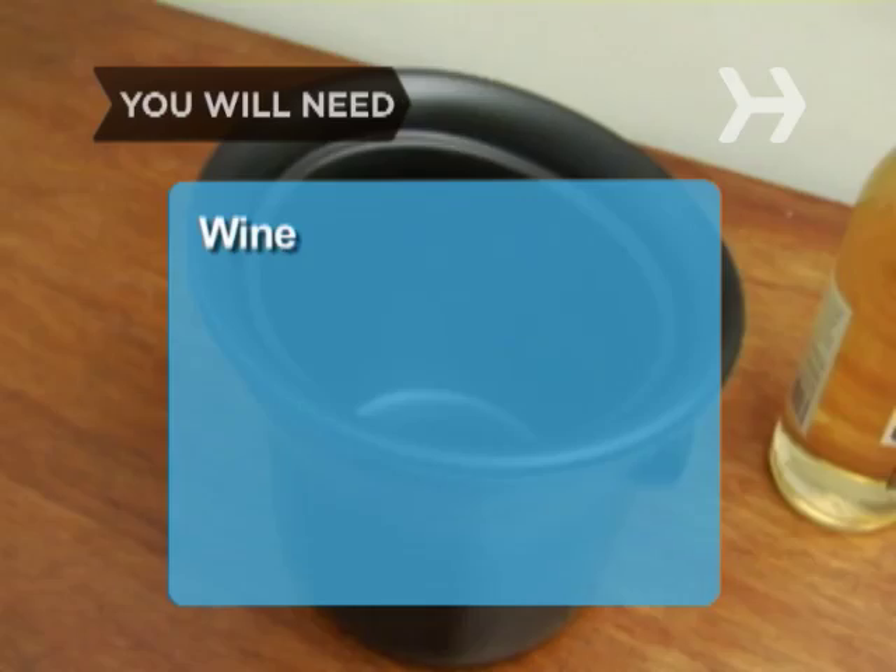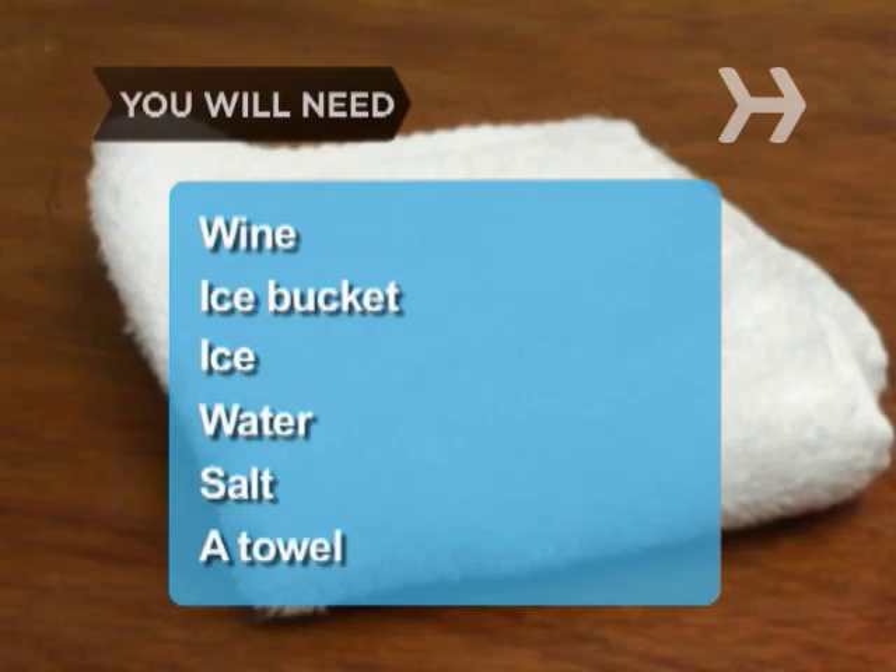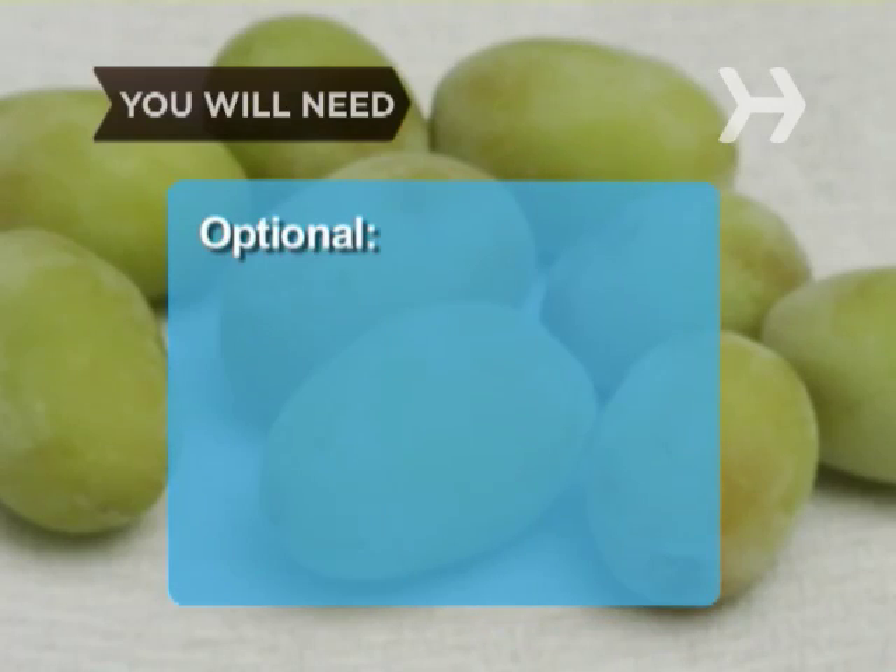But before you grab your corkscrew, make sure your bottle is chilling too. You will need: a bottle of wine, an ice bucket, ice, water, salt, a towel, and frozen grapes.